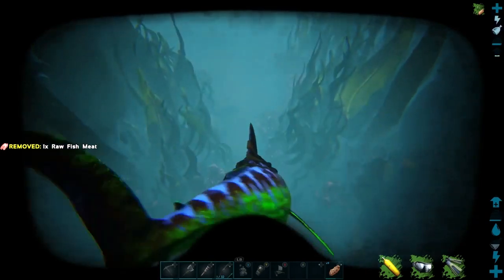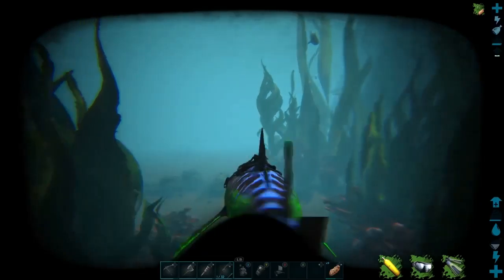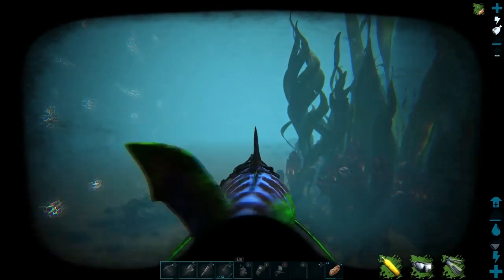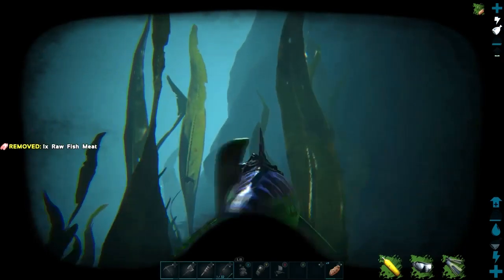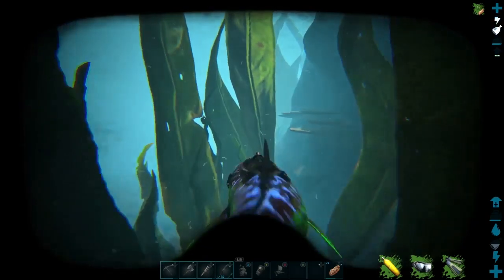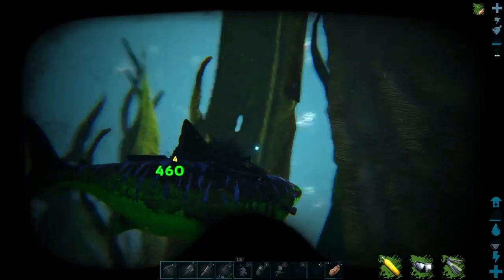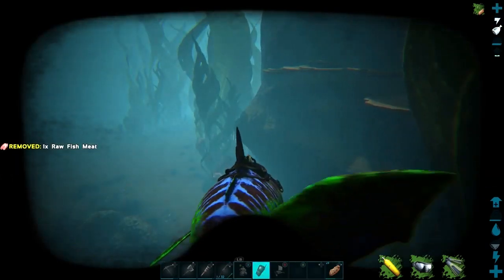Anglerfish like to go deep. Oh — I spot one! Let's go see. Just make sure that it is an anglerfish. And sure enough, that's an anglerfish. They stick out like a sore thumb because they've got that little light bulb that basically hangs off the front of their head or body.